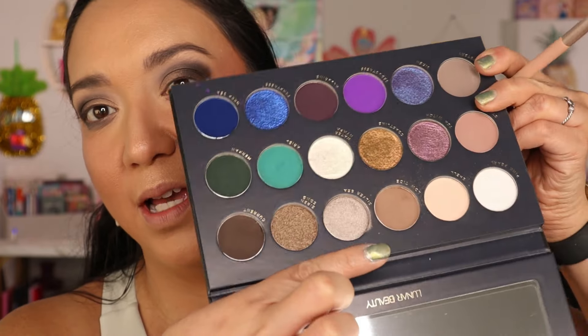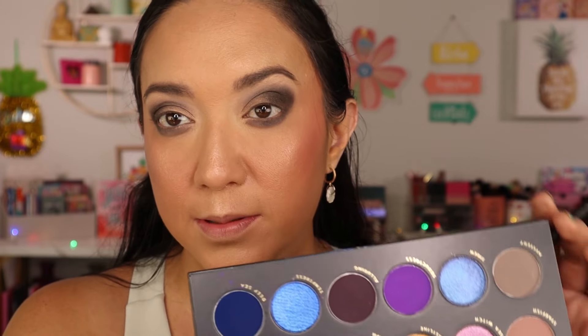I went ahead and did my lower lash line using the same browns — Low Tide and the Current shade. I want to deepen things up and get into Deep Sea, maybe bring in some of that deep blue in the outer corner. So that's what's going on for the actual wedding stuff in Ireland.